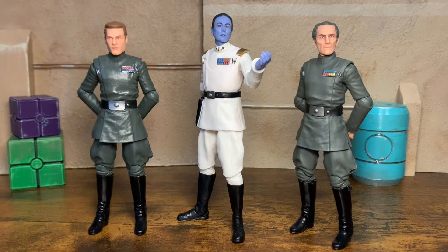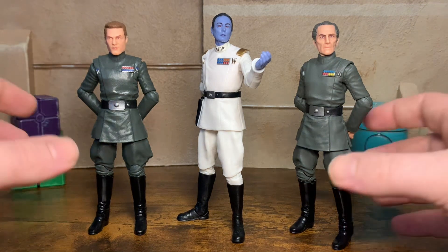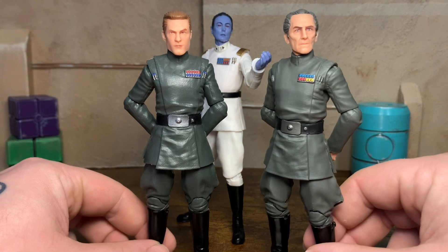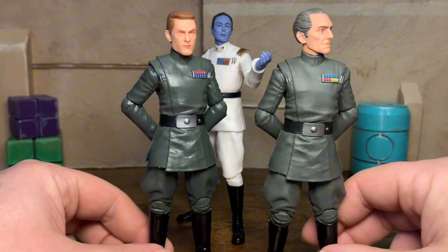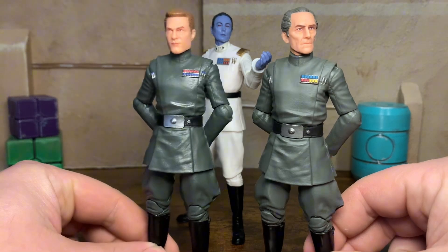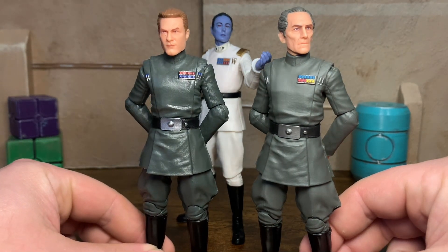Now I have all three officer bodies in my collection. Unfortunately I don't have Tala, because I would like to throw in a more female officer body. We'll end up eventually picking her up since she is kind of cheap on the aftermarket, like 10-12 bucks. But you can see how good these all look together and the similarities they have — they're the same exact body, same exact pants, lower legs, arms, torso. Everything is exactly the same, the rank plate, everything.